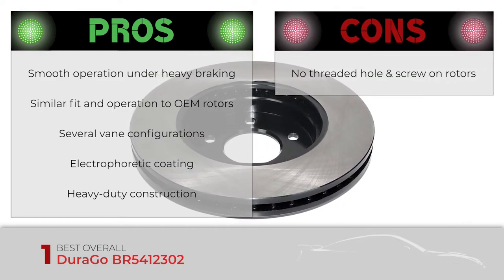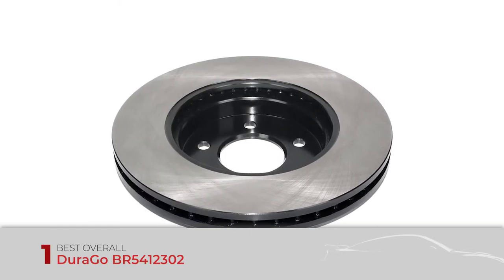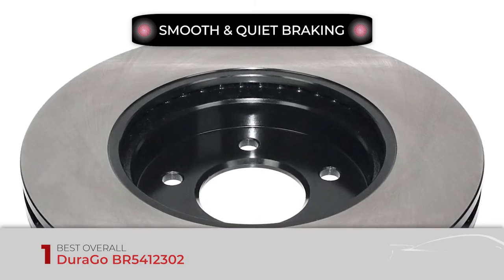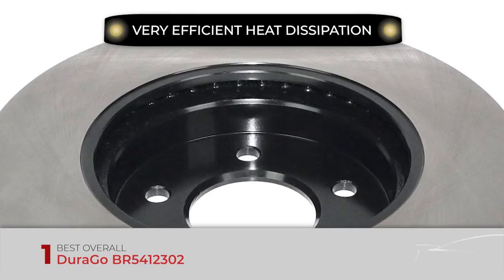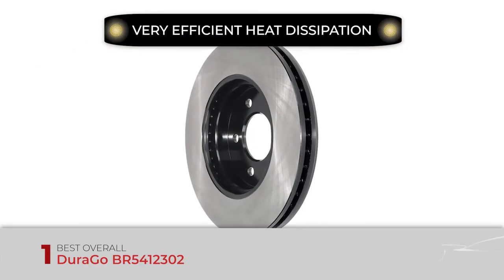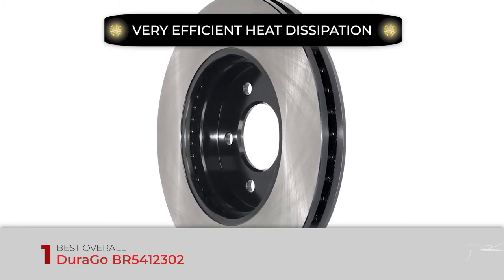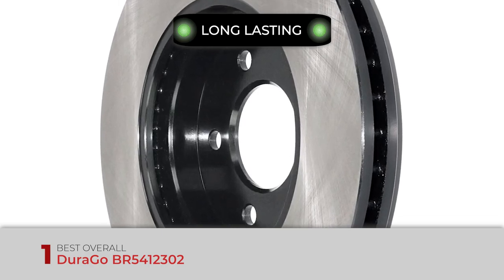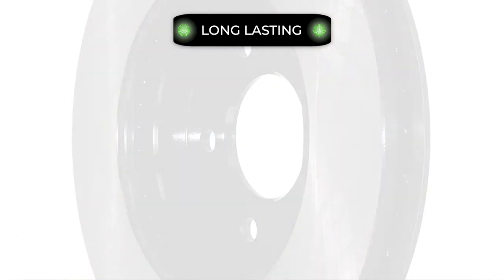It also has heavy duty construction for prolonged lifespan. However, it has no threaded hole and screw-on rotors to help with removal. Bottom line: for performance, it has smooth and quiet braking thanks to a 100% machine-balanced rotor. For cooling, it has very efficient heat dissipation due to multiple vane configurations. For protection, it lasts longer due to special electrophoretic coating protecting from corrosion.